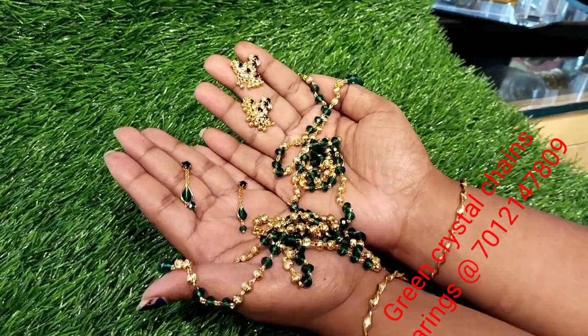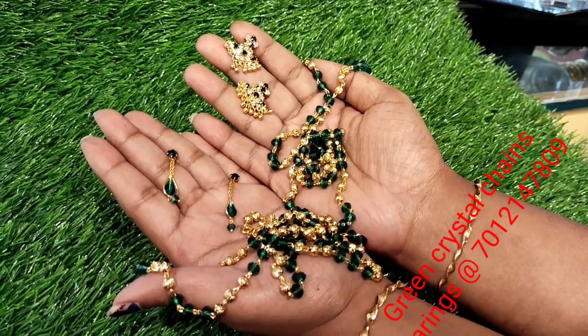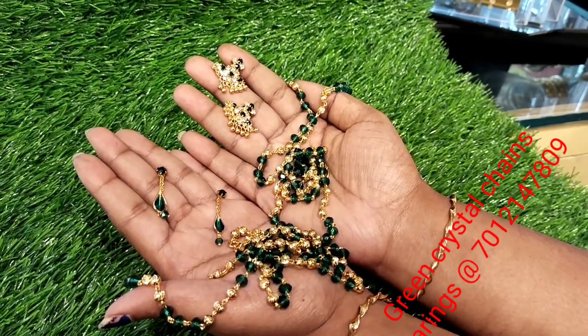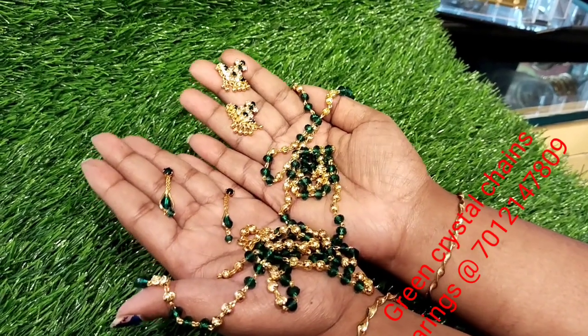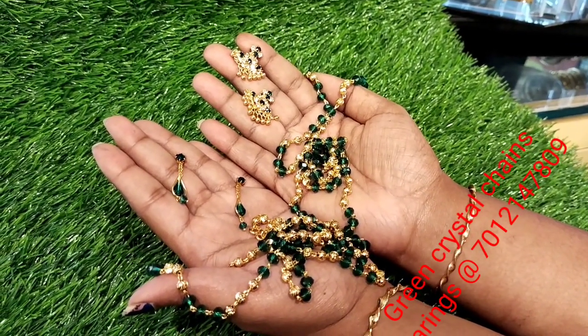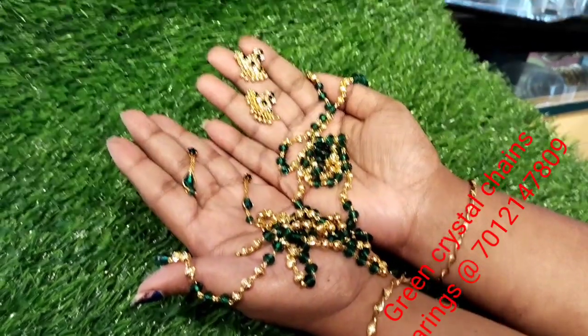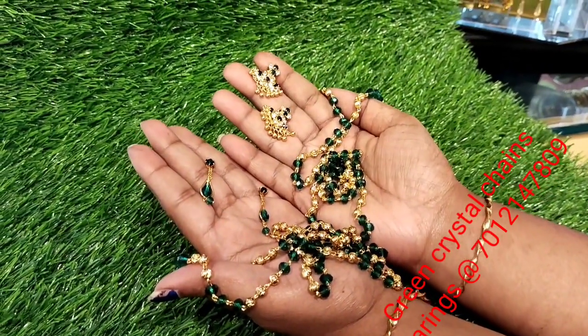If you have a customer choice, you can use one gram of gold plates. It is very shiny and very attractive — simple wear, lightweight, daily use, and green color.